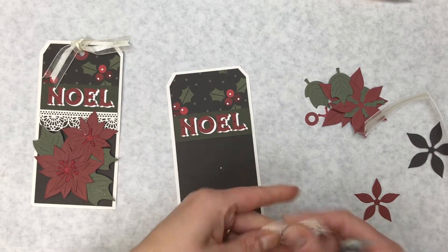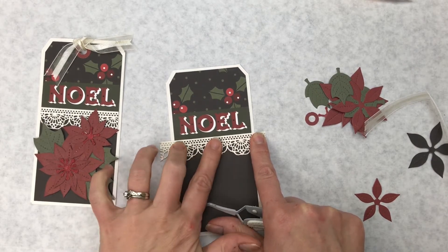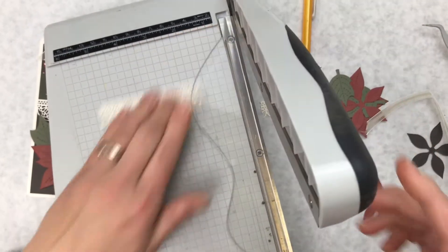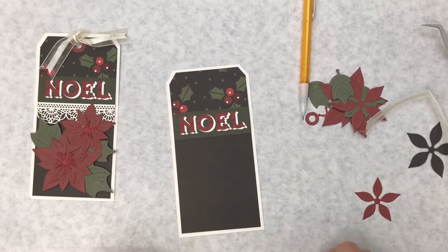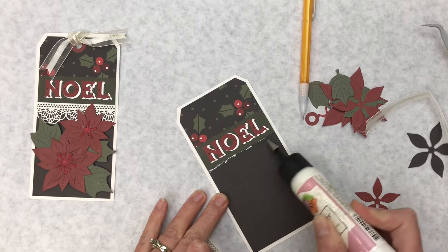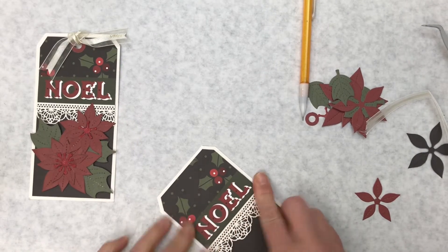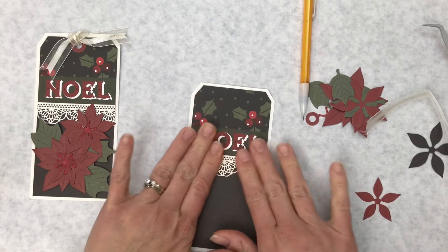Now we have this die cut — I was looking for my poker but there are a few pieces I need to poke out. This is going to go right across the tag. You can go all the way across, or measure it and make a mark, then put it in your trimmer and cut it nice and straight. I'm going to put a bit of adhesive and put that border down right up against the Noel.